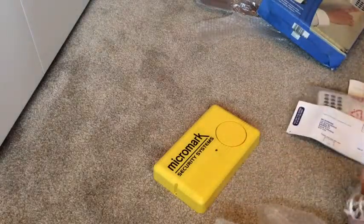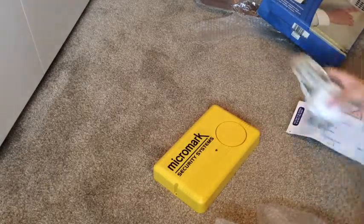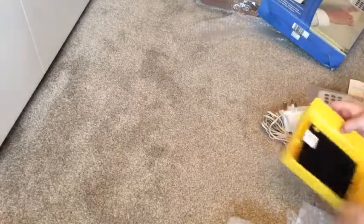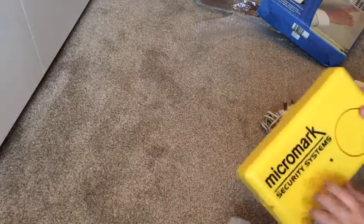In here we've got some very dirty cords, probably just due to being in storage. And we've got a very — what should I call it — very plasticky siren, as you can see.